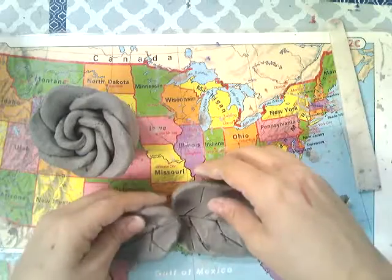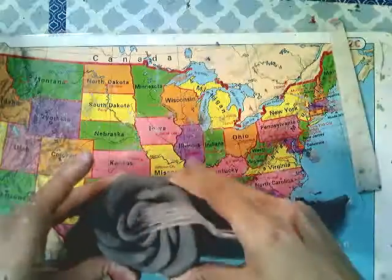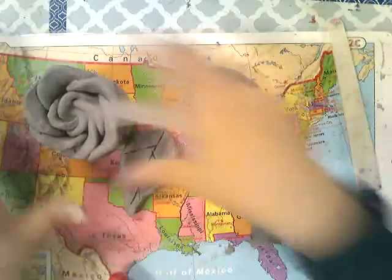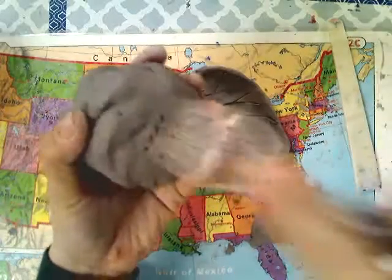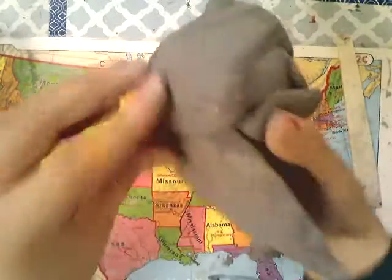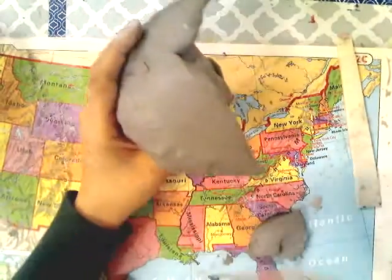Last thing — we're going to attach all the pieces together. Remember, score marks. Figure out where you want your rose to sit on the leaves. Put score marks on the leaf and score marks on the bottom of the rose. Add one finger of water and brush it down, then carefully press the rose onto the leaves. Be gentle so you don't mess up the rose on top. Smooth everything together on the bottom while holding the rose gently on the sides.